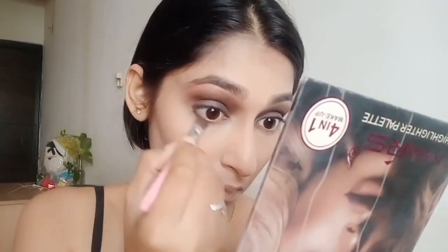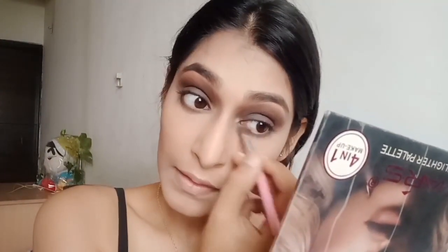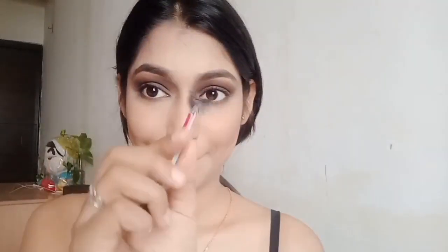Now I'll apply some black and brown shade on my lower eyelids. After this, let's move on to eyelashes. I'm done with my eyelashes — you can see the difference.